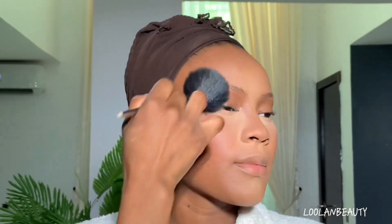I apply the Vee Beauty powder gently and softly on her face to lock everything in. Then I take a little bit of powder and use that to define the nose contour — since I did a cream contour before, I use the powder to define the nose now.